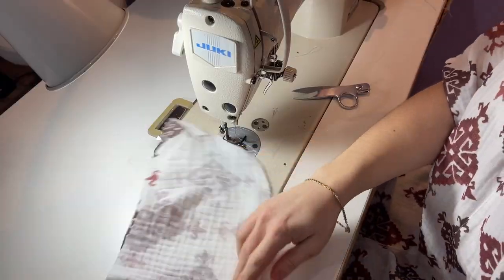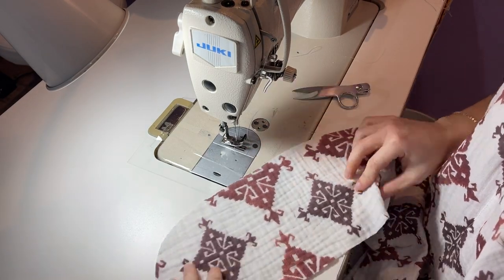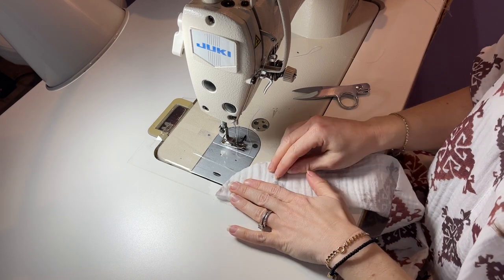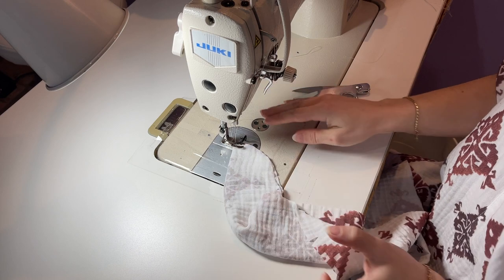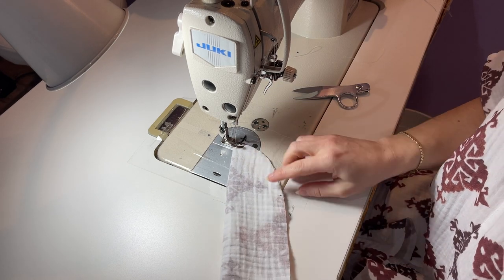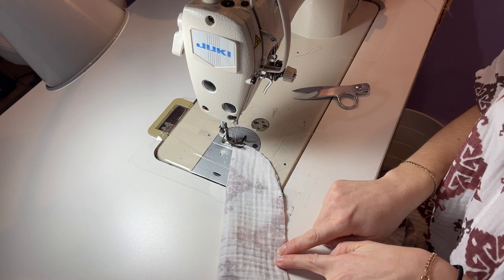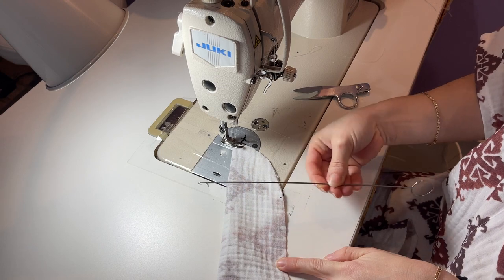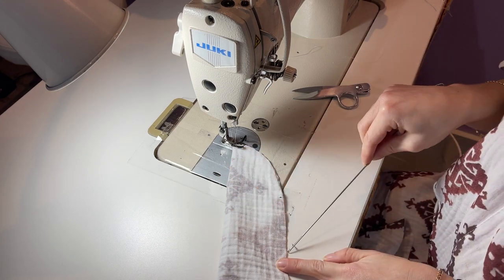For your headscarf, you're first going to fold it right sides together and start at the tip. We're going to sew until about 6 or 7 inches and leave a 2-inch gap so that we can use our handy dandy turner tool and turn it inside out, then do a topstitch all the way around.